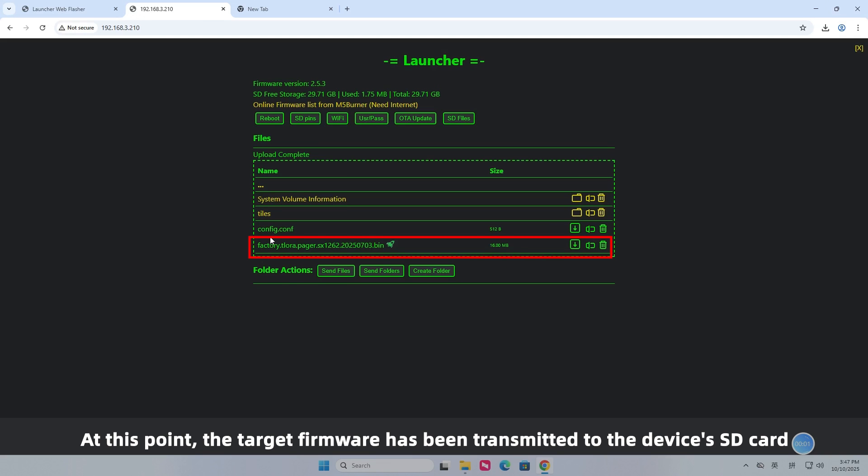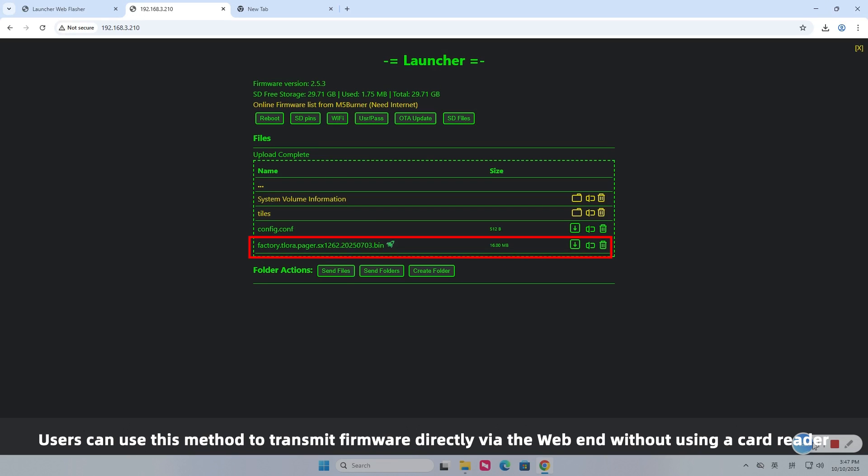At this point, the target firmware has been transmitted to the device's SD card. Users can use this method to transmit firmware directly via the web interface without using a card reader.